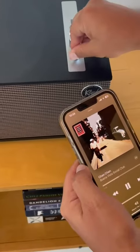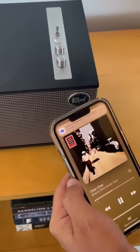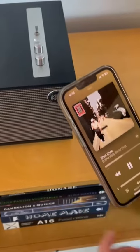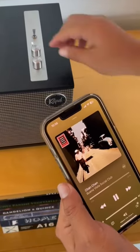Now that I've demonstrated how to use it, you guys will be able to use it too. Just be mindful of the volume on the speaker — it can get a little loud. If you have any questions or need assistance connecting to this speaker, give us a call and we'll come down and help you out.